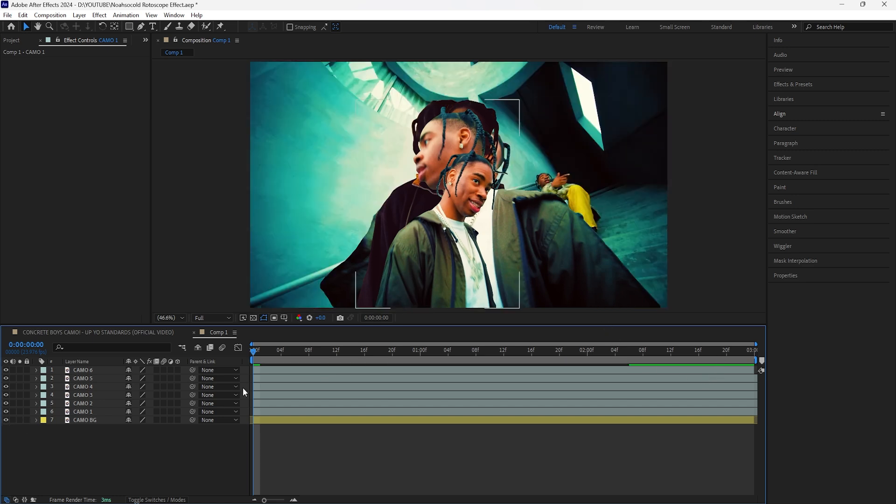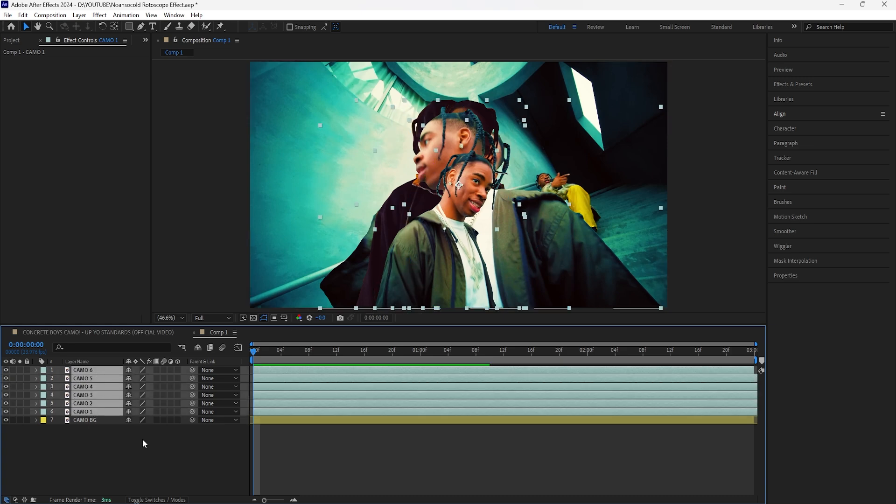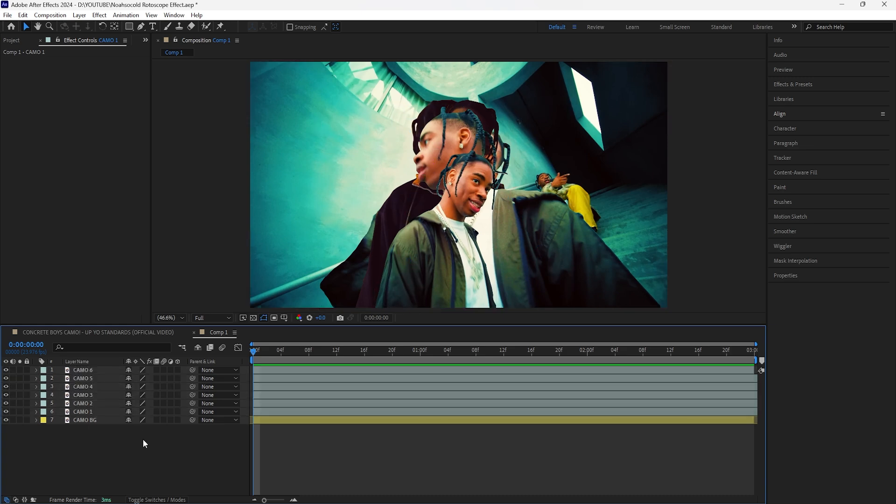Turn the background layer back on. To create this effect we're going to arrange our subjects in a triangle-like shape, just like in the Noah Socold music video — one subject at the top, two in the middle, and three at the bottom. This way all of our masked-out subjects point from the top and aim toward the background subject in the video.